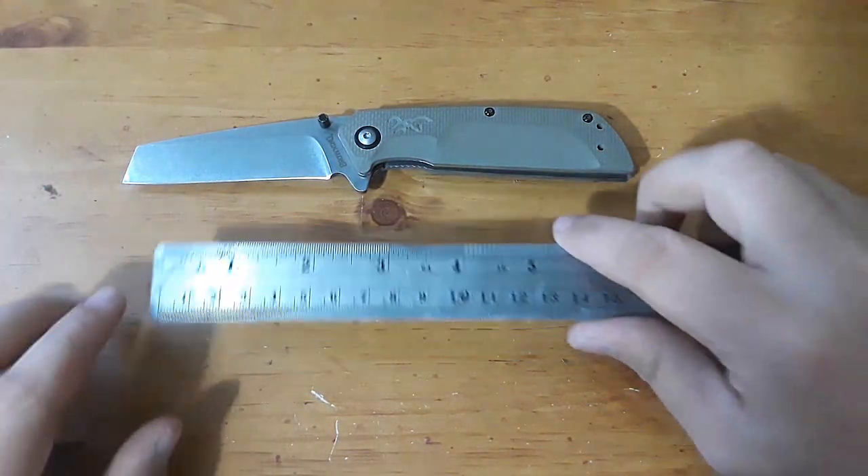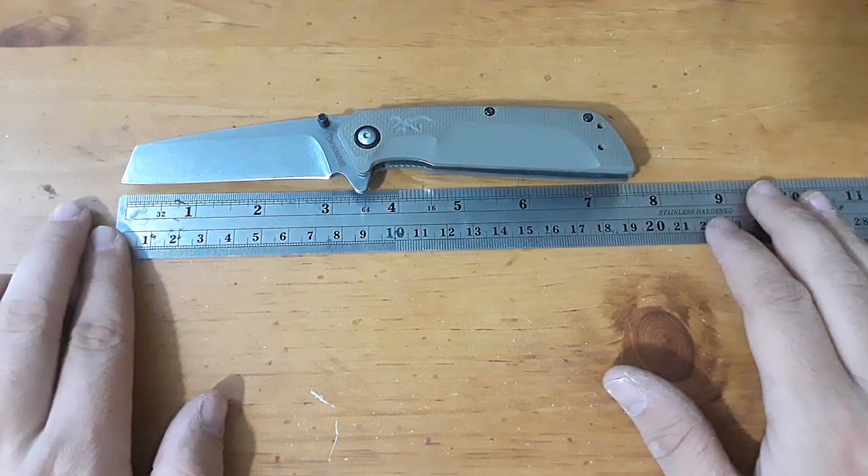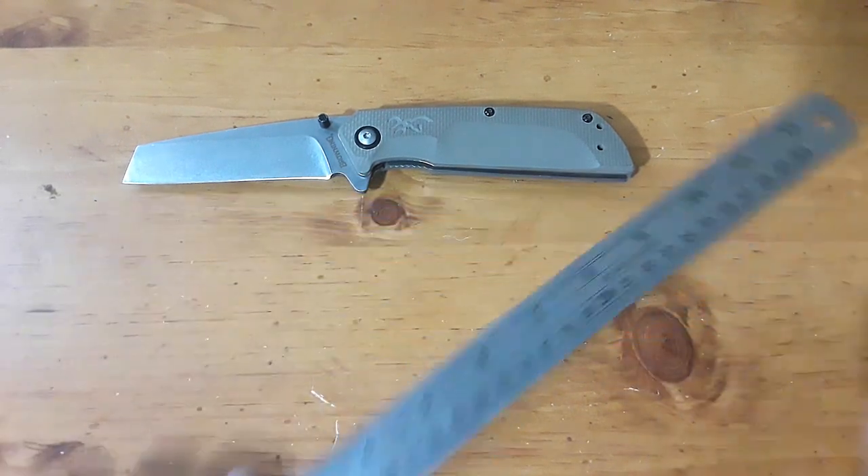Since we've got the big ruler out, overall length is just shy of eight inches — coming in at pretty much seven and a half inches exactly.